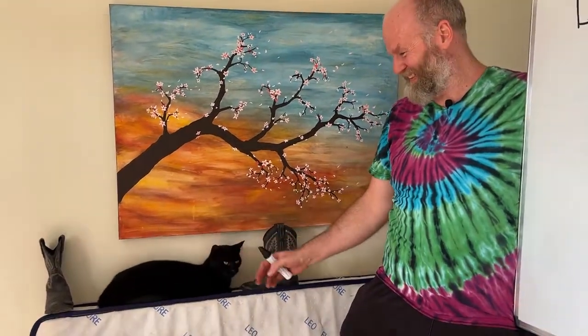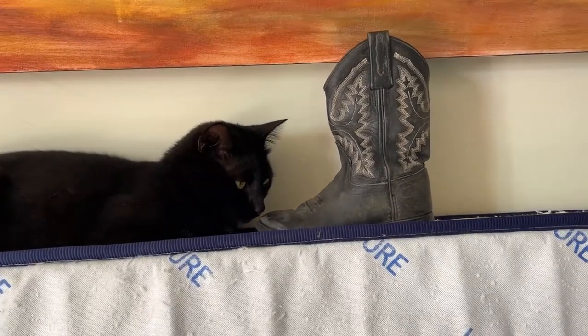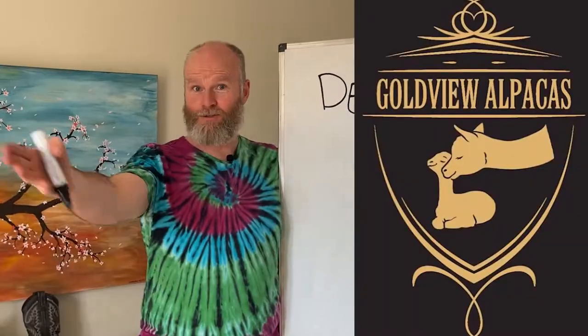There we go. That's fabulous. Look at this poor cat. Black animals work really well on film. I've got a white one if you need it. We do, but there is a white one and we can't find it. Okay, Declan. So here we are at Goldview Alpacas again, with Susan and Jess. And as well as Goldview Alpacas, they have Blackview cats.